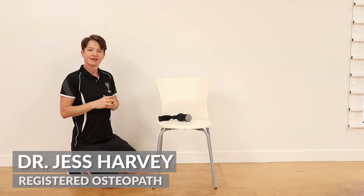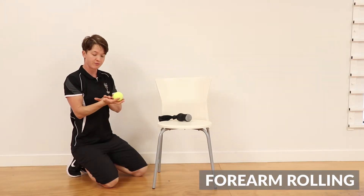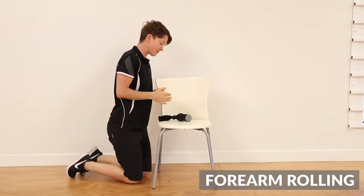Hi, it's Jess from Head2ToeHealth. This is a couple of different ways that you can help to massage through the forearm and open up through the hand, which can help with the forearm as well.